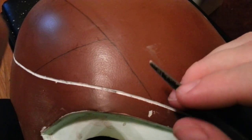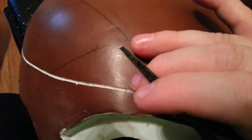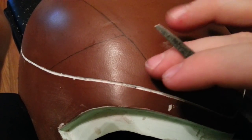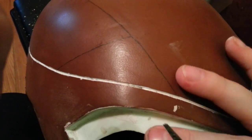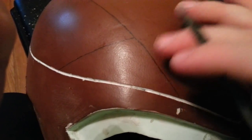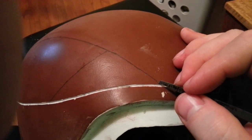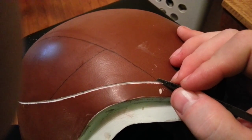It works pretty well for keeping the size of your track or groove consistent. This is a plastic helmet underneath with fiberglass-coated paper on it, and then on top of that a couple layers of paint, so there may be some thickness to go through.